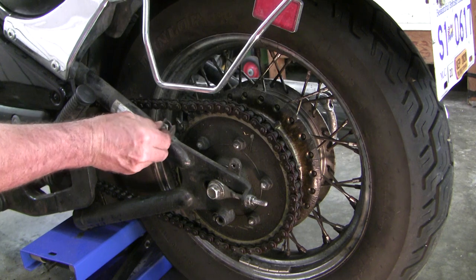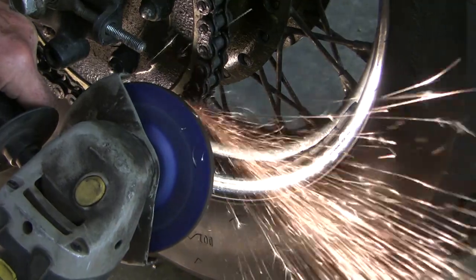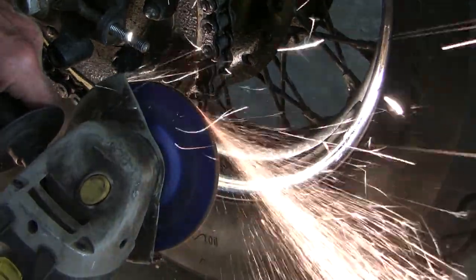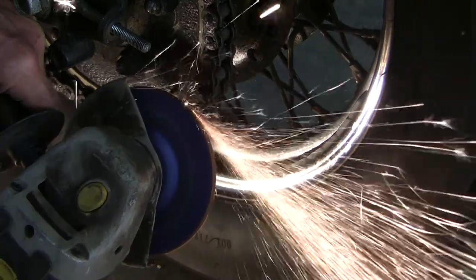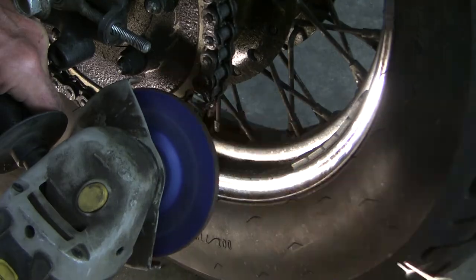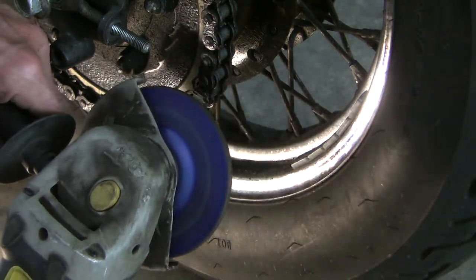Always good to store the bolts where you won't lose them. If you scan the net for motorcycle chain tool reviews you'll find all kinds of complaints about pins in the tools being too flimsy and bending. I think most of those complaints can be traced back to bad technique. Even a discount tool is likely to perform well if used correctly. Regardless of what tool you use, it is always wise to give yourself every chance to succeed. The best way to start is to take one minute to grind off the two outside rivet heads.